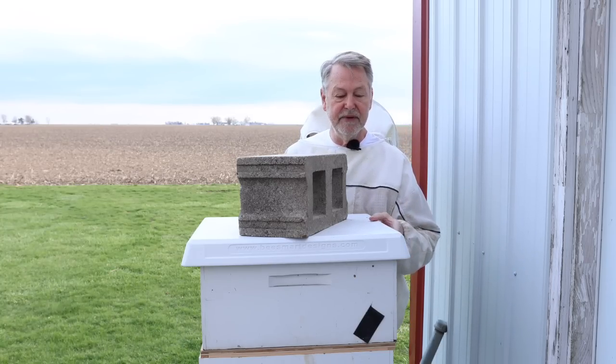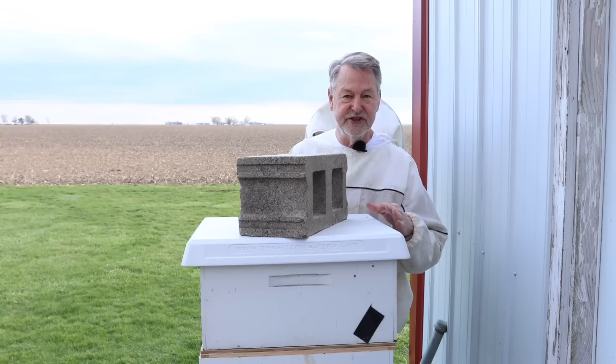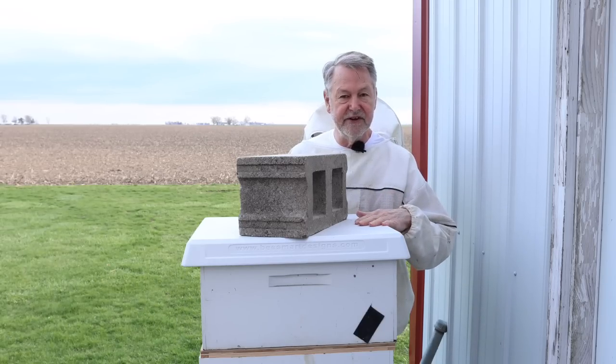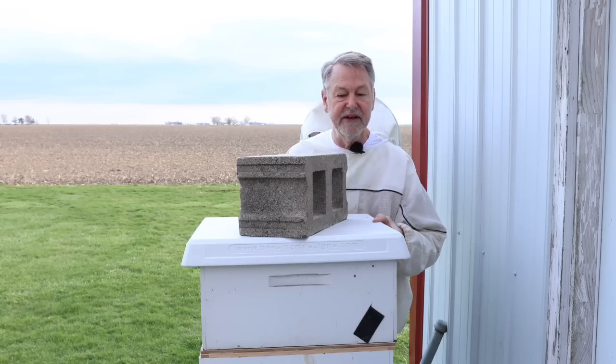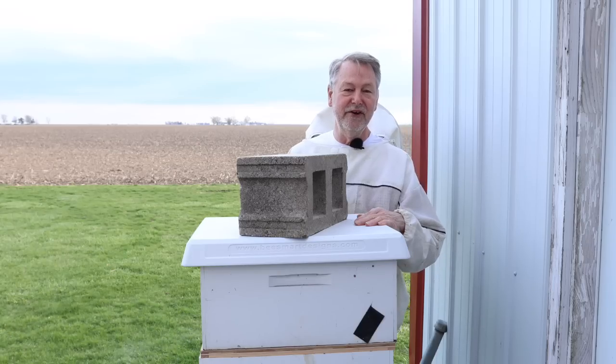I'm not going to take the hive apart yet — it's a little too cold today — but I'm going to show you how I'm going to take the jar feeders off. We'll get to see the top of the hive, then I'm going to put the winter bee kind on it because the weather is changing. It's really cold.